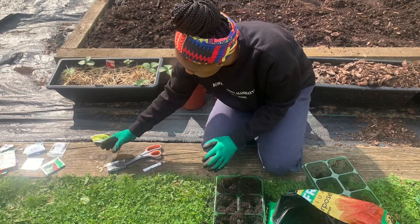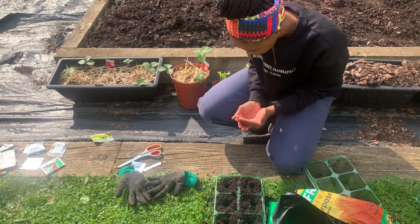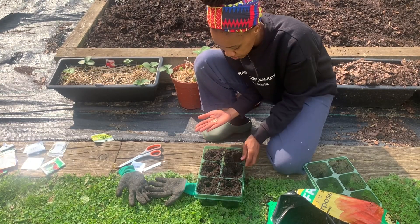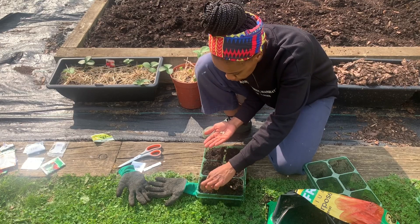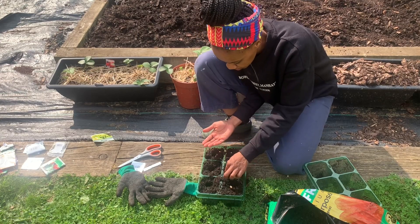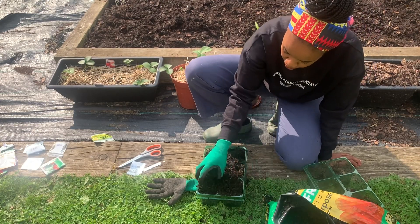We're going to add our courgette seeds now. Oh — I've just lost one! I'll just pop it in there. That one I thought was missing has gone right in there. I'm going to try and put two in one pot just in case one doesn't come out — there's always that one that doesn't produce as much. Then I'm going to go ahead and cover it and label it now so I don't forget what I've done, and then move on to the next one.